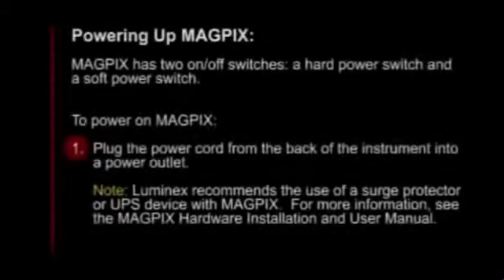Powering up MagPix. MagPix has two on-off switches: a hard power switch and a soft power switch. To power on MagPix, plug the power cord from the back of the instrument into a power outlet.